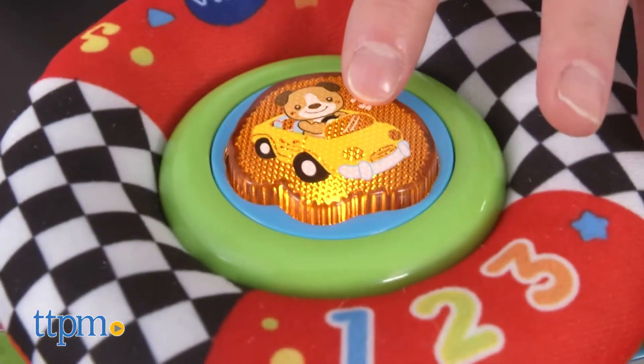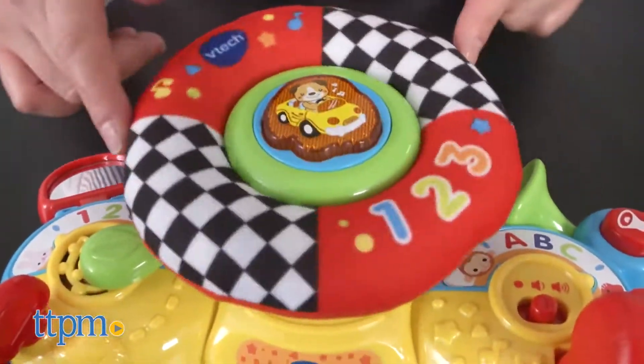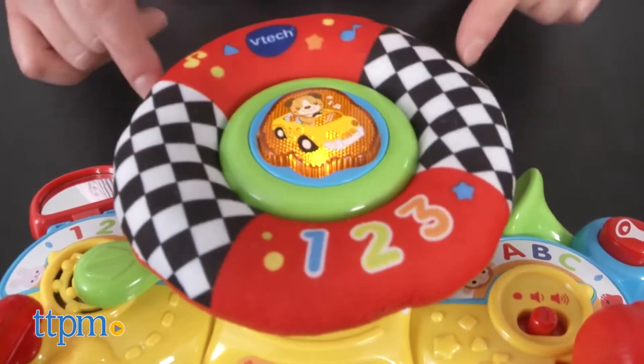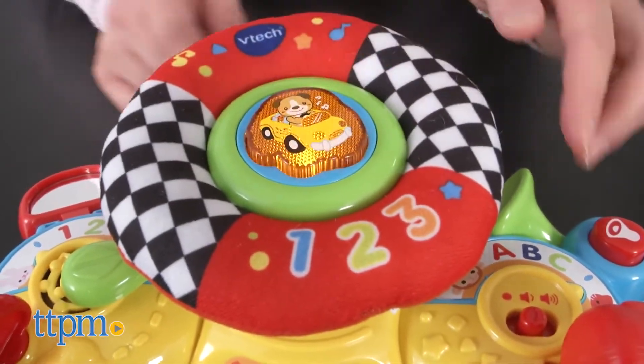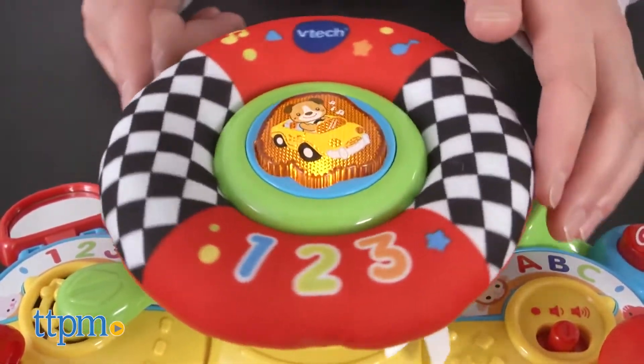This driving toy introduces babies to letters, colors, and more with its twinkling traffic lights and more than 30 upbeat sing-along songs, melodies, sound effects, and fun phrases that is sure to have your little one's attention.